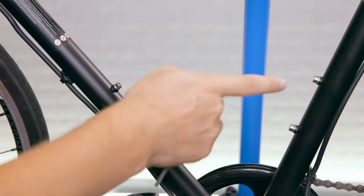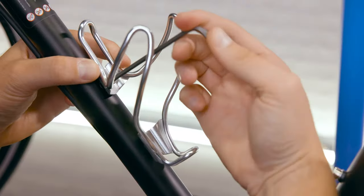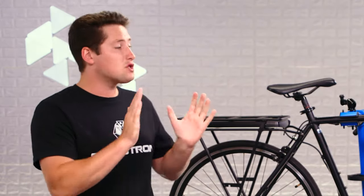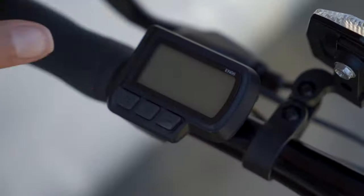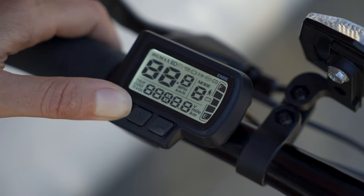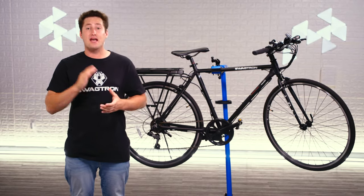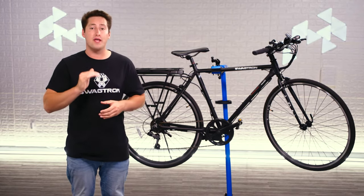And it has two spots on the frame for standard bike accessories like water bottle holders, special purpose bags, and more. And we can't forget the super bright LCD speedometer, where you have access to the four different speed modes, the battery indicator, trip and lifetime odometers, as well as your cruise control indicator.